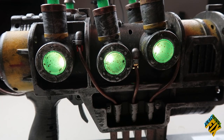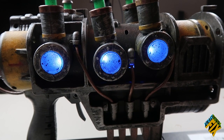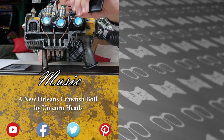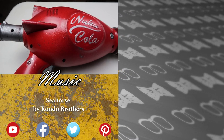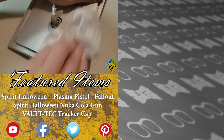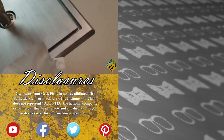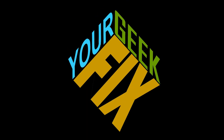Let us know if you've done something like this or if you use anything like this. We hope you like this video — these are the kind of videos that we make. We'll have a lot more videos about paint applications and building things. Stay tuned for our future video when we'll show you how to make a brushed metal effect. Like, subscribe, comment below. This has been your Geek Fix.